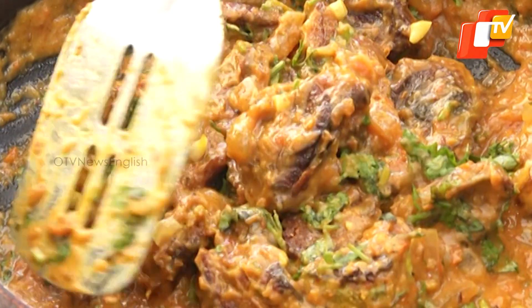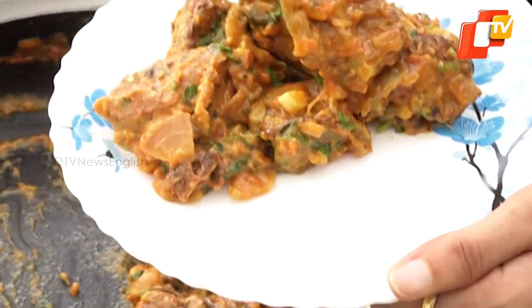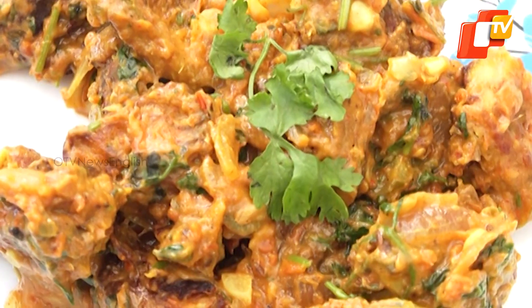Your bangan tikri is now ready. Do try this and don't forget to share your experience with us.